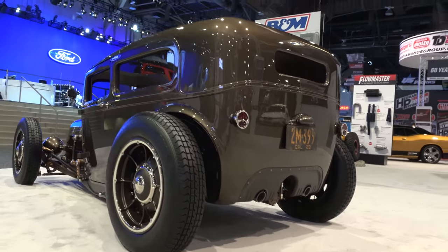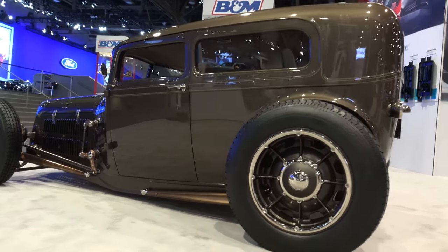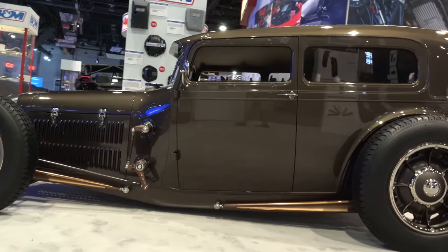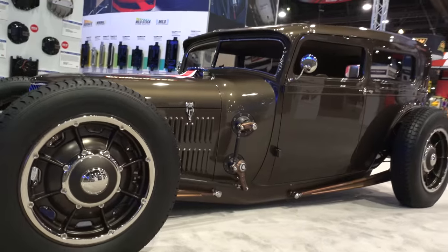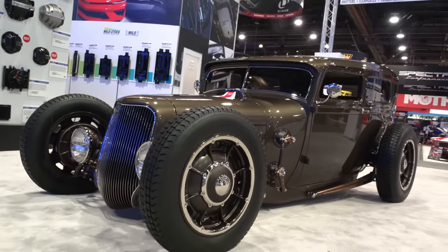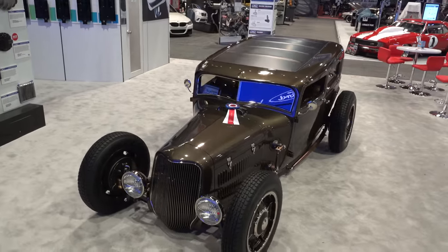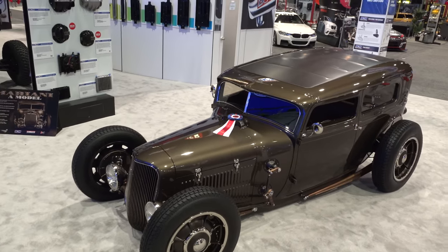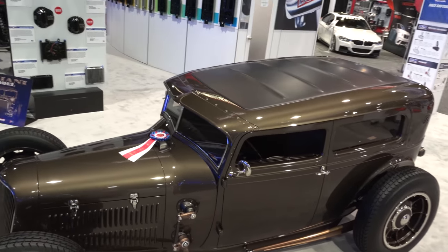This thing is just way cool — all hand-fabricated aluminum body, the grill all handmade. Rad Rods by Troy, they turn out some very very cool cars. Hand-made wheels, one-off wheels — no center caps, no way of putting them on. Hand-fabricated grill.